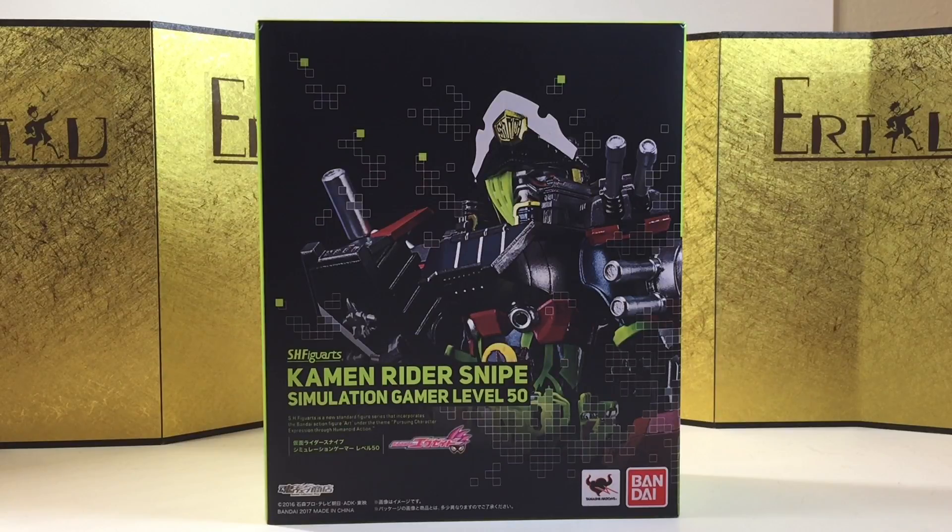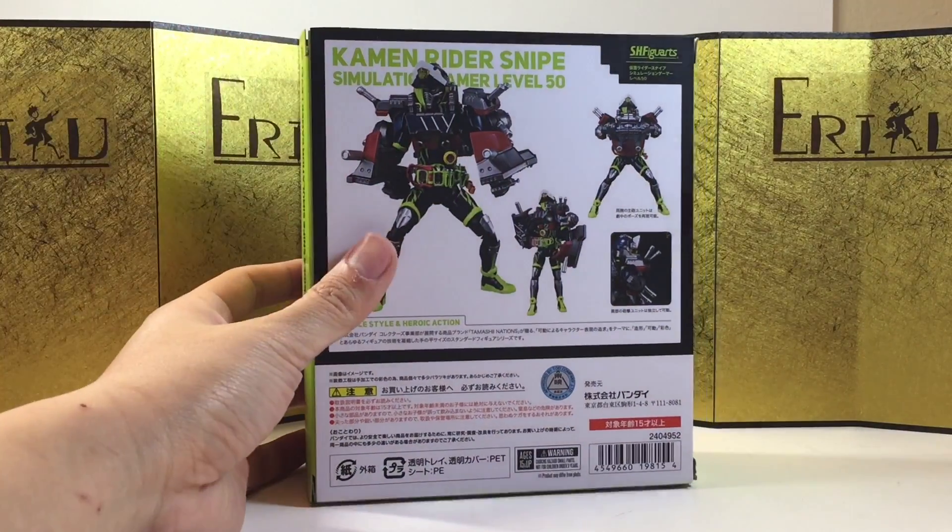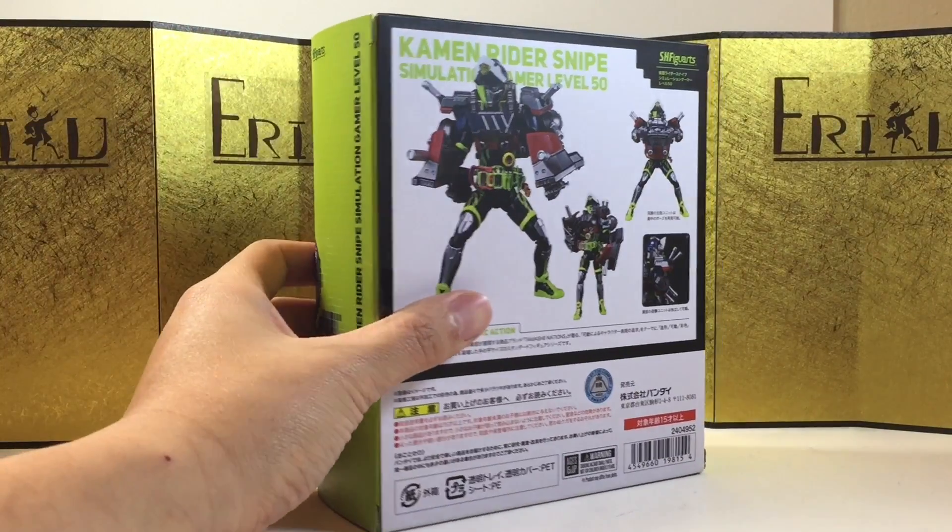This one is probably my least favorite design from the show. I wasn't going to get it at first, but I figured I'm going all in for the line, so I may as well pick it up sooner than later. I'm not sure if he's going to skyrocket in the aftermarket. Anyway, here's the left, right, and back of the box, and without wasting any more time, we'll bust this thing open and see what we got.